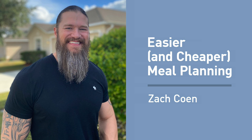Hey there and welcome to Muscle for Life. I am Mike Matthews. Thank you for joining me today for an interview on how to make better and cheaper meal plans — a topic that I'm always getting asked about. I brought on one of Legion's athletes, Zach Cohn, to share some of his favorite tips for making delicious meals, making healthy foods taste better, easier to prepare, and saving money on them.